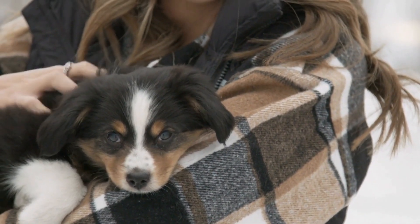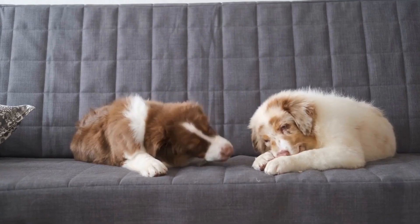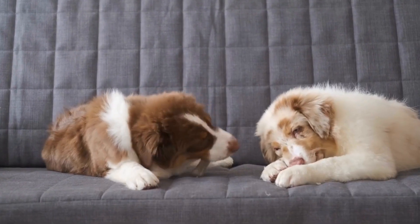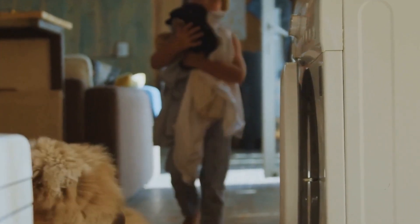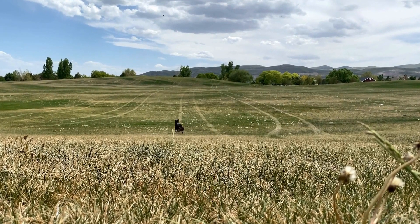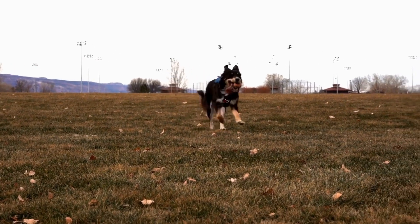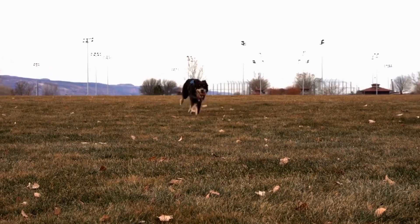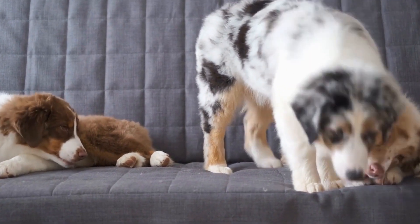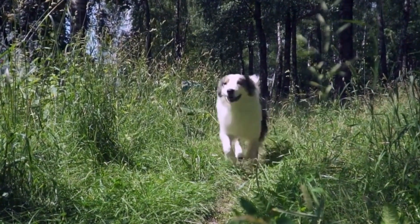Training your Australian Shepherd for Flyball is an exciting journey that will strengthen your bond and unleash their full potential. It starts with building their speed and agility, focusing on exercises, drills, and conditioning routines that enhance their performance. Additionally, developing a reliable recall is essential, as your dog needs to come back to you promptly during the game. Perfecting box turns is another crucial aspect, teaching your Australian Shepherd to retrieve the ball from the box efficiently. But Flyball is not just about individual skills — it's also about teamwork and communication. You and your Australian Shepherd need to work together seamlessly, anticipating each other's moves and supporting one another. This sport provides a unique opportunity to strengthen your bond and create a true partnership with your furry friend.